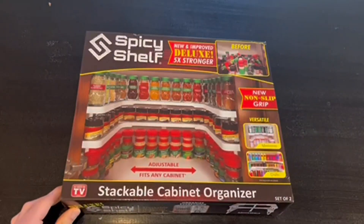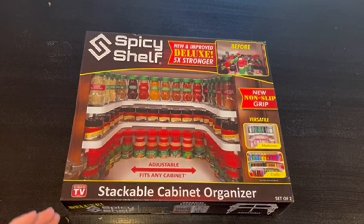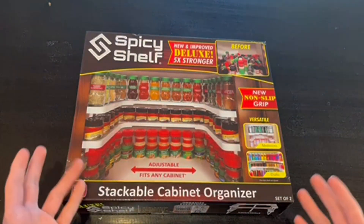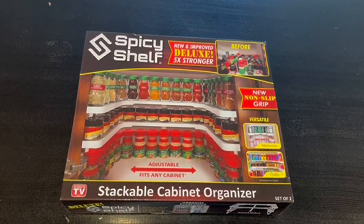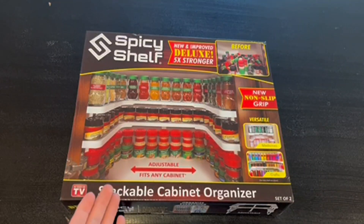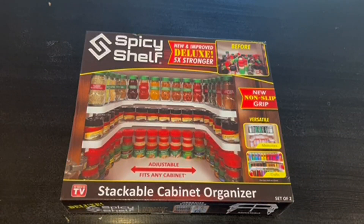Hey guys, Quick Reviews back here today. We're gonna be reviewing the Spicy Shelf stackable cabinet organizer. I'm gonna be going over how to use it and what it is. This is actually the new and improved deluxe, five times stronger than before. It has a new non-slip grip and is also meant for medicines, crafts, spices, and whatever you can name it.